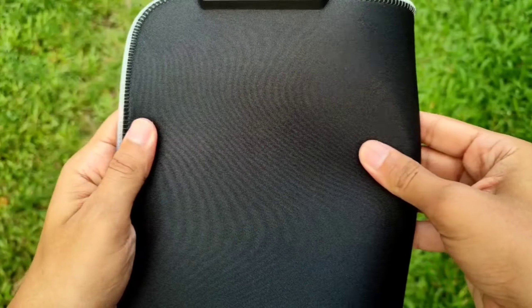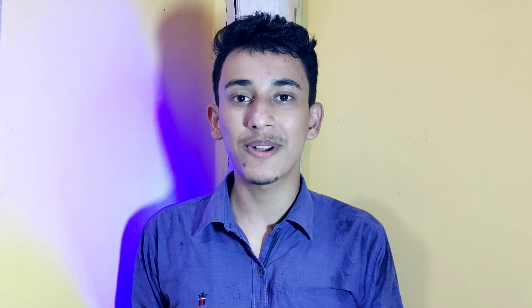This box is also available. Obviously, I have the mousepad. I also have a long micro USB cable, a user manual, and a 1-year warranty card. This mousepad is a cloth mousepad.